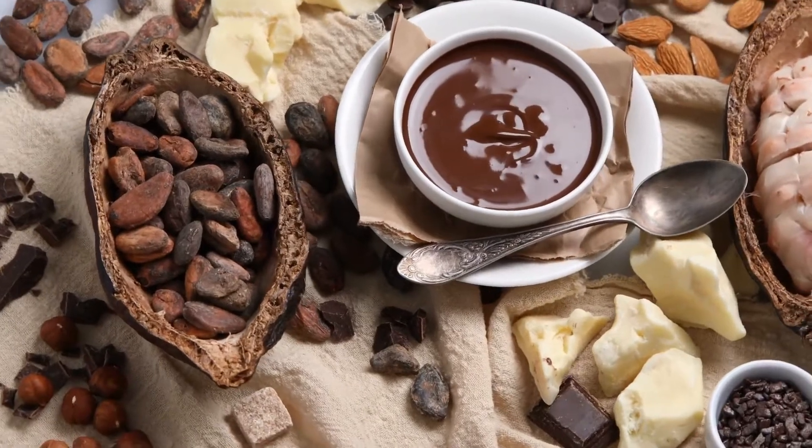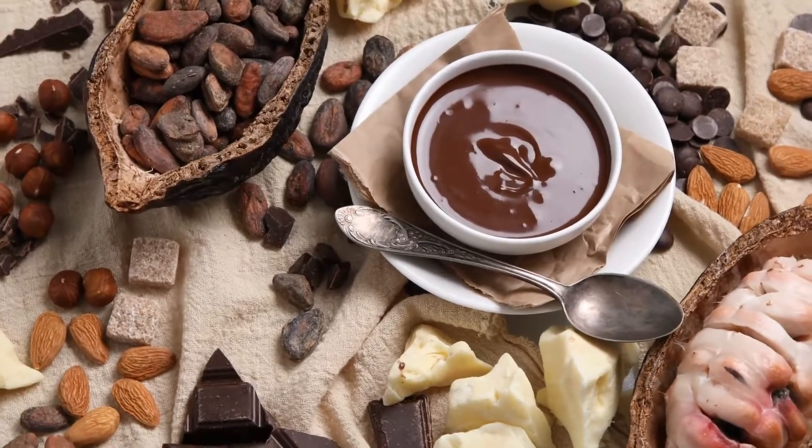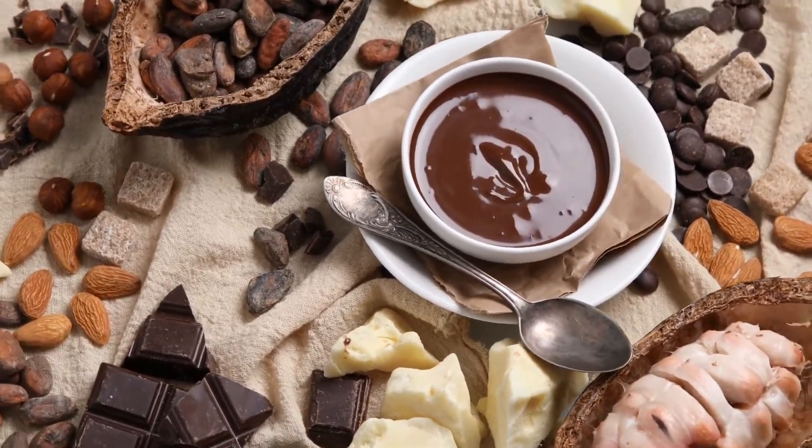Note: I was told that single-ingredient recipes are not permitted for this site after submitting this recipe. Because of this, the toothpick was added as a second ingredient.